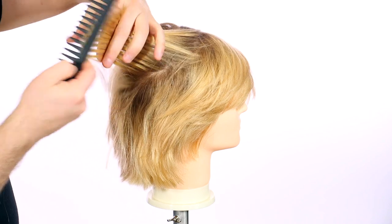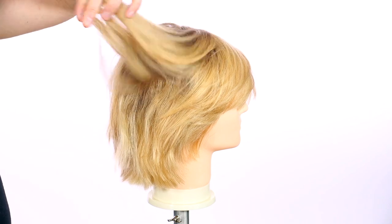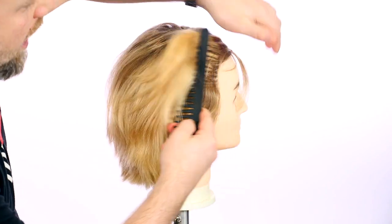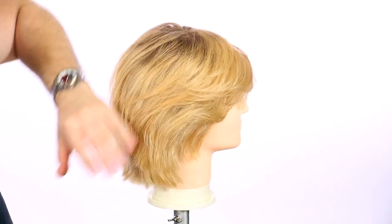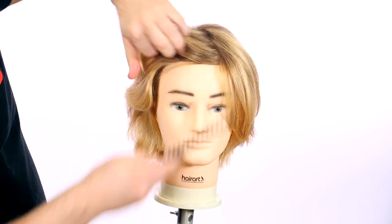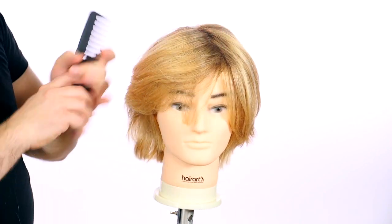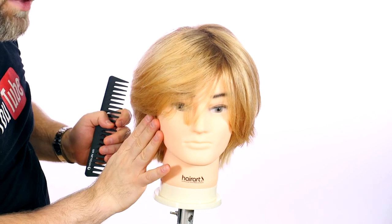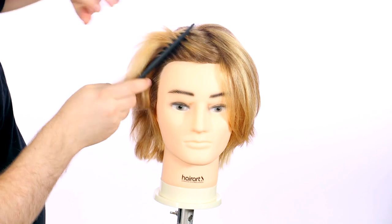To simplify it, layering means hair being pulled out from the head and being cut. Obviously, it has to be cut a specific way, because you can actually build weight by creating graduation — which means you're reversing it and creating a rounded shape, building weight on top. Whereas layering this way, it's removing it.